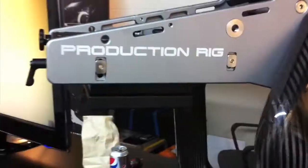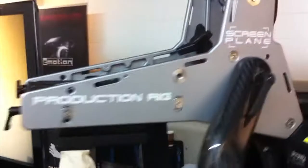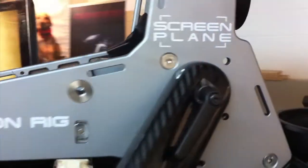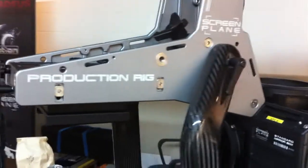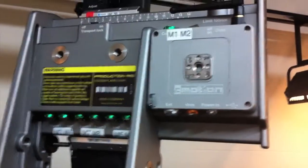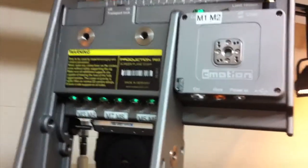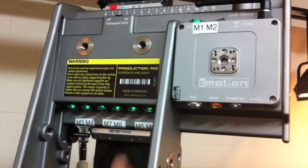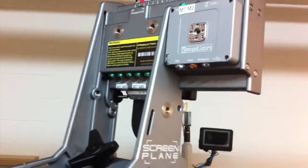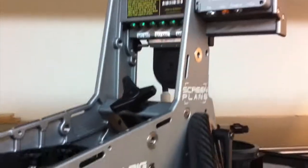Hey everyone, so we're here at Camadeus taking a look at the new Screen Plane rig that's been out for a while but is now in stock and ready to rent. It has essentially a built-in Cayman lens control so you can plug in all your six lens controls right into the rig — it's integrated with the C-Motion, built into the rig itself.